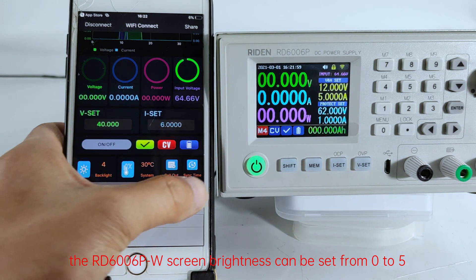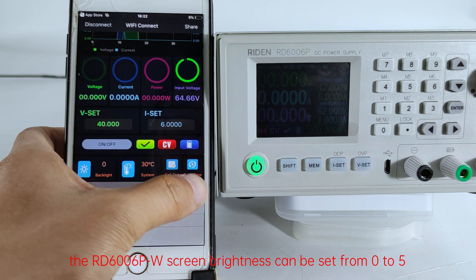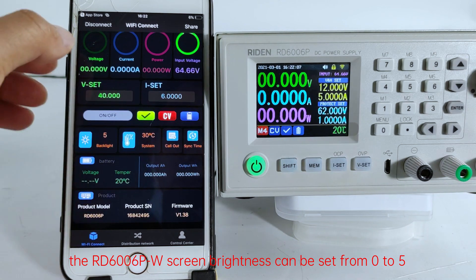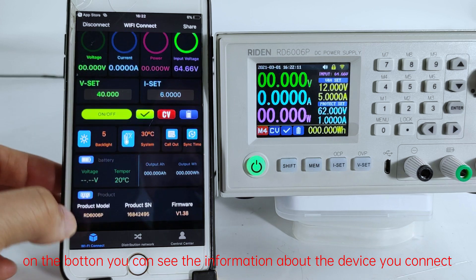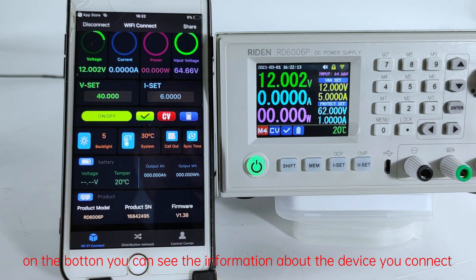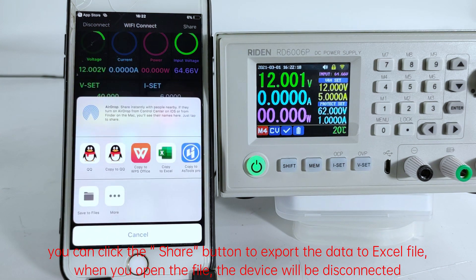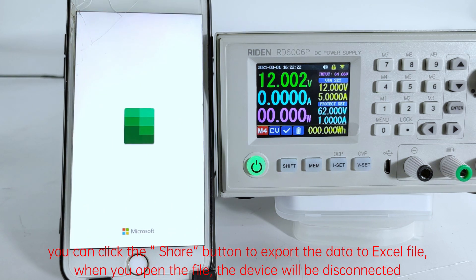The RD6006PW screen brightness can be set from 0 to 5. At the bottom you can see information about the device you are connected to. You can click the Share button to export the data to an Excel file. When you open the file, the device will be disconnected.